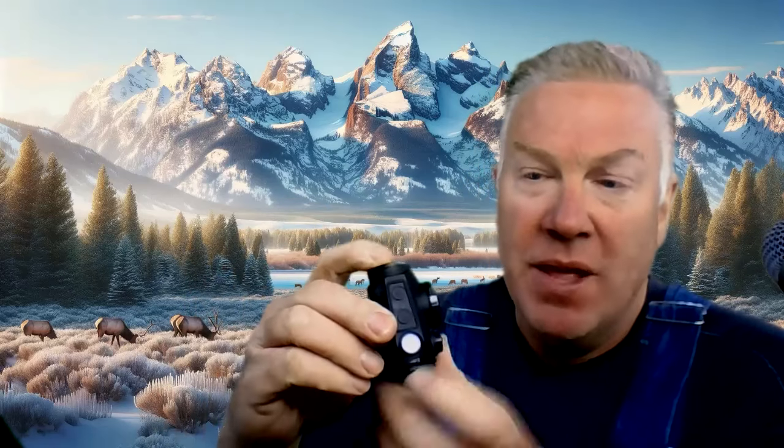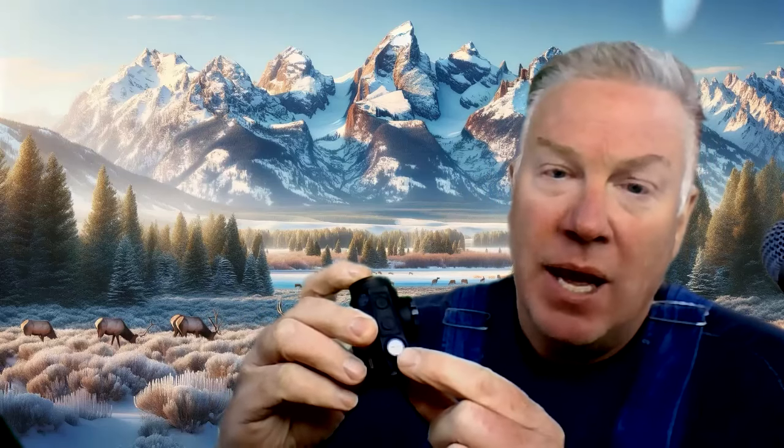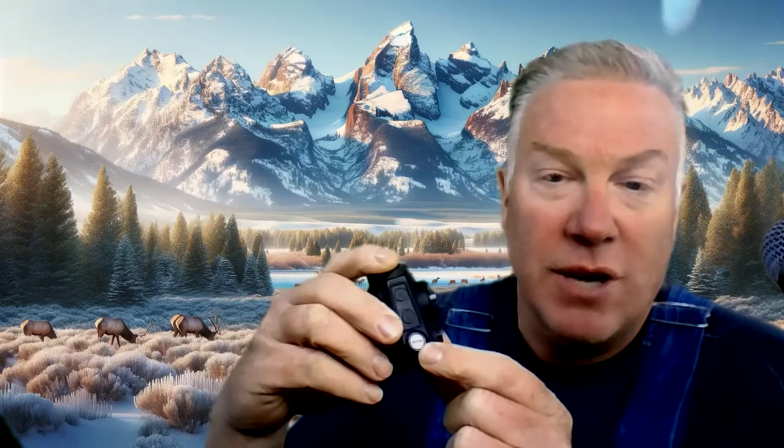On the top of the optic, this bright and shiny thing right here — it's bright and shiny because I have the cap off. It takes just a regular flathead screwdriver. That is how you adjust the elevation of the red dot.